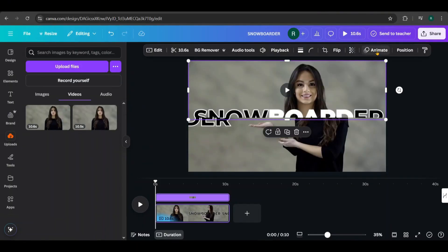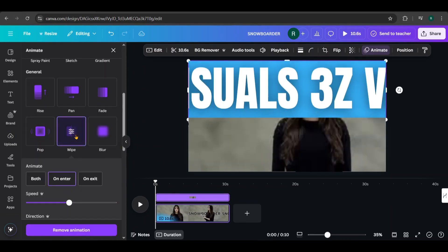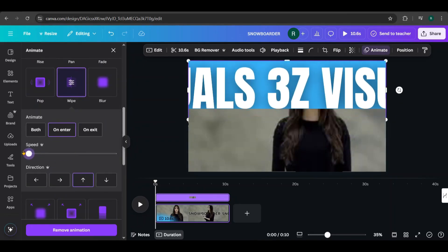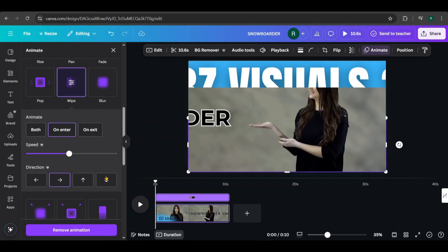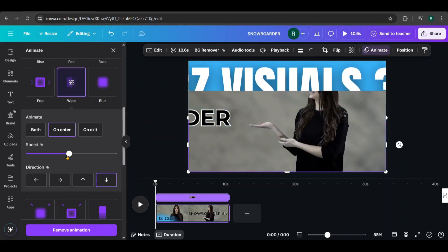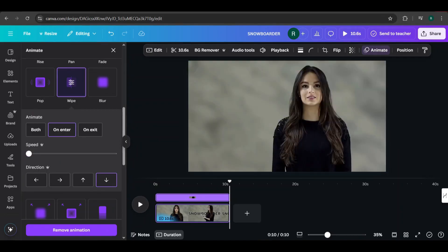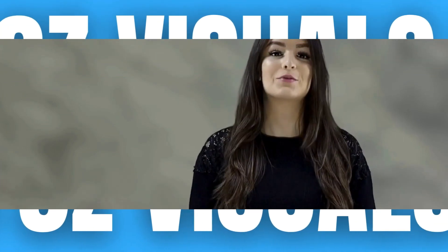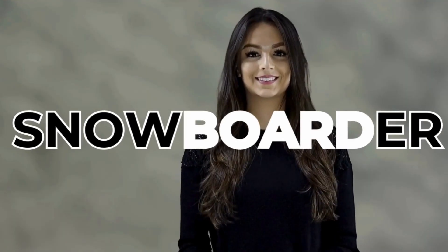Select the top video, go to Animate, scroll down to Wipe, set the direction to Up, and reduce the speed to the minimum. Similarly, select the bottom video, apply the Wipe animation, but this time set the direction to Down. It might lag in the preview, but don't worry — just download it and it will look fine. Here's the downloaded video. Our intro with the presenter is complete. Now, let's move on to the other parts of the video.